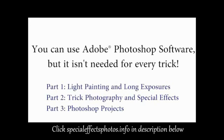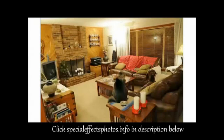Now, if you also have Photoshop, you can get really creative in addition to just using your camera. We'll only be using Photoshop for about a third of everything taught inside. So if you don't have Photoshop, don't feel left out — you can still do many, many tricks inside of the course.